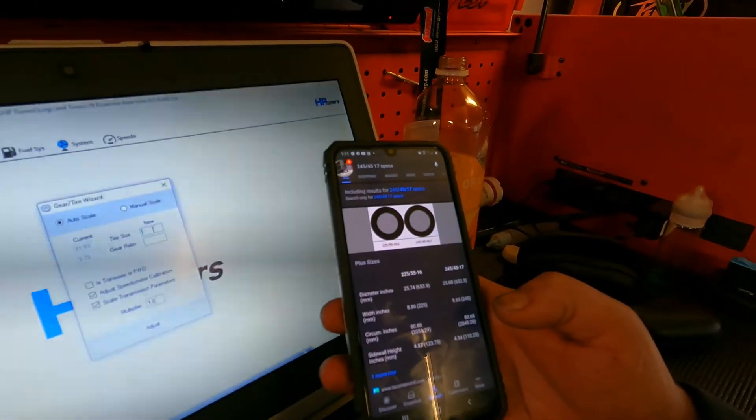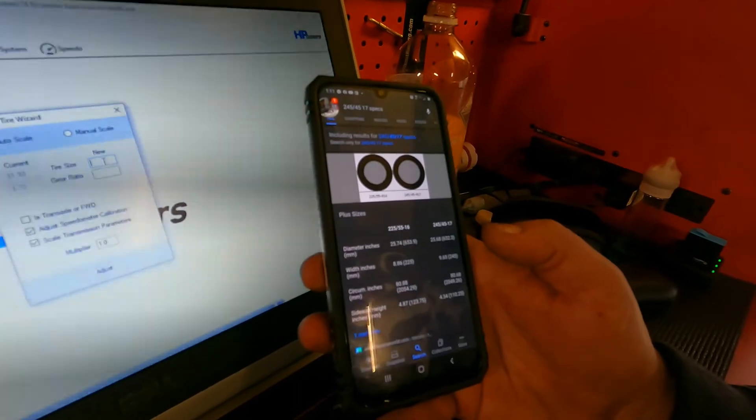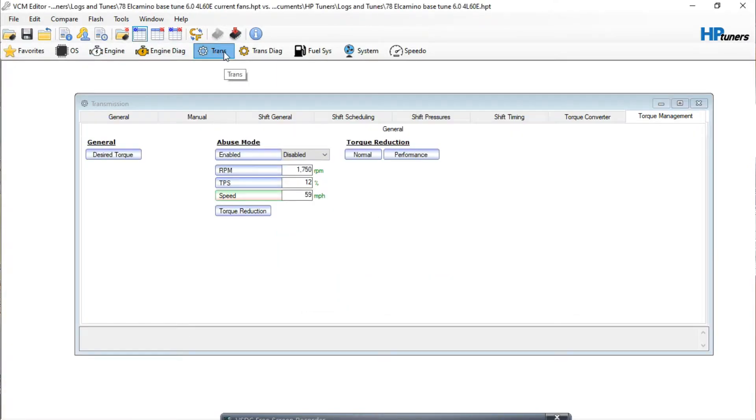For the 245/45/17 tire, the result is showing 25.74 inches, which is the diameter of the wheel. You can see the old setting in the computer was 31.93, which would have been the stock tire size on the truck this computer came out of. We're going to enter 25.74 and keep the 3.73 gear, then hit adjust — it's going to adjust the speedometer calibration and scale the transmission parameters. Go ahead and hit Adjust, and you'll still have to drive it and test a few things.